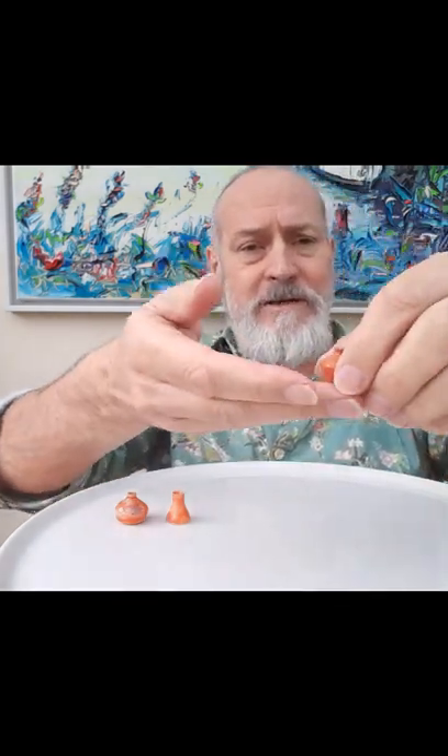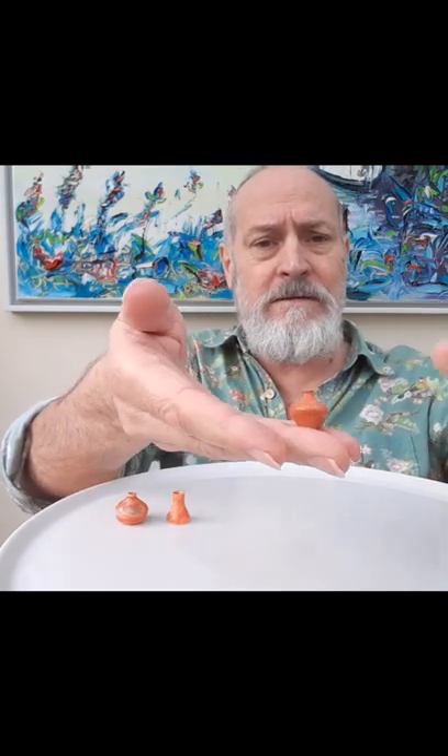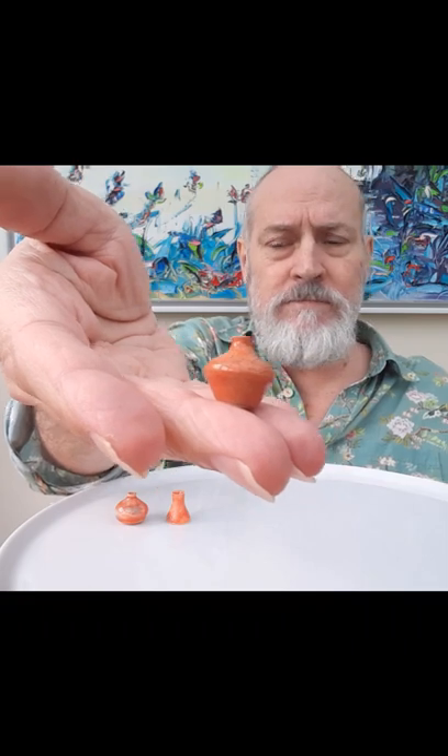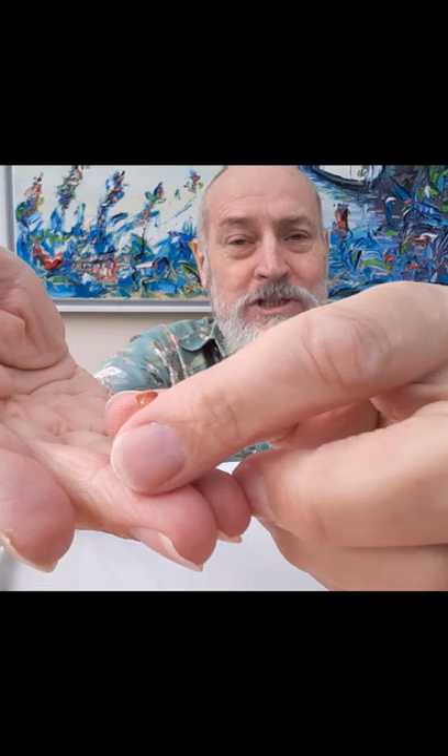This one — I don't even know how to hold it up, it's so cute. Oh my god, the excitement!